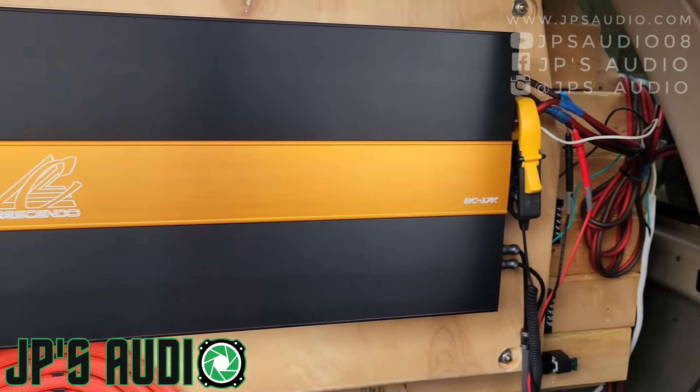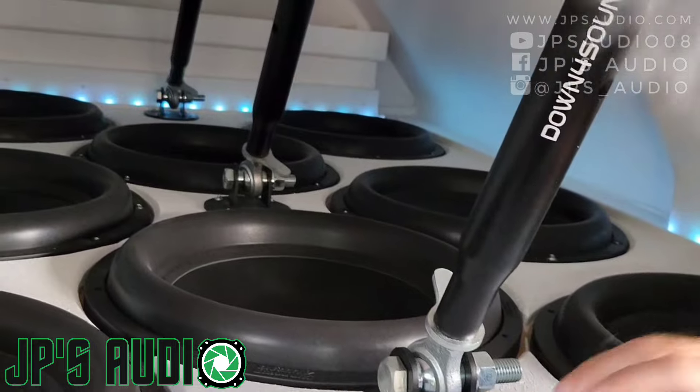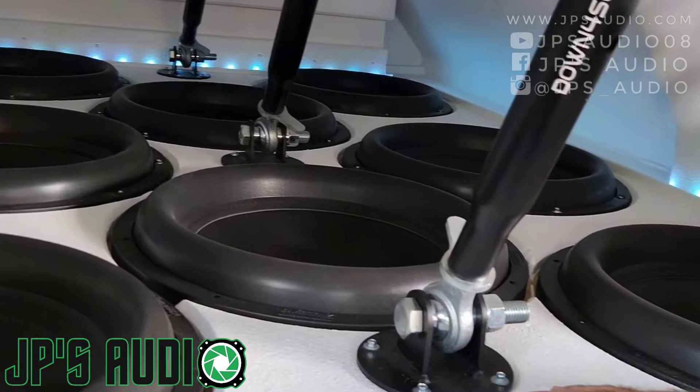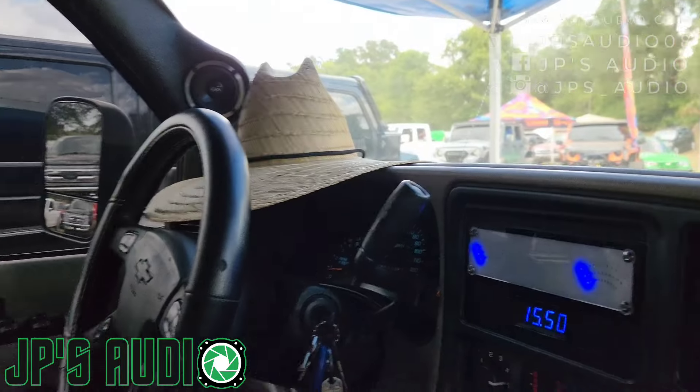I got a single Crescendo 17K. It's at only 1 ohm, powering all 18s. These are actually ZV4s with 3500-watt coils. I eliminated my head unit and I just run the VU DIN — Steve Mead meter to meter output.